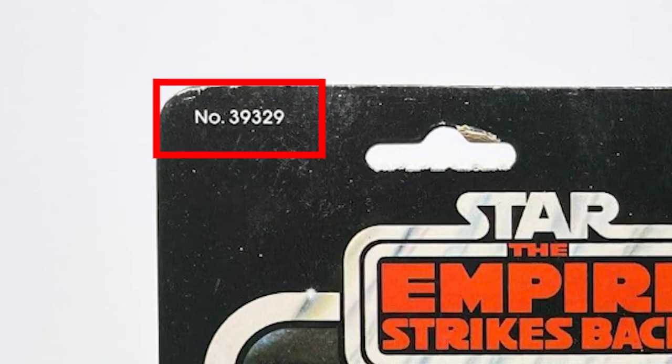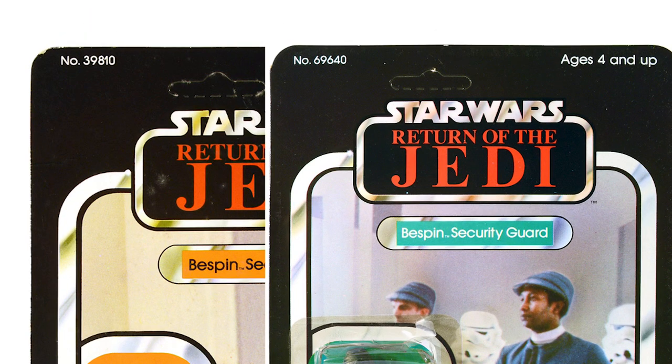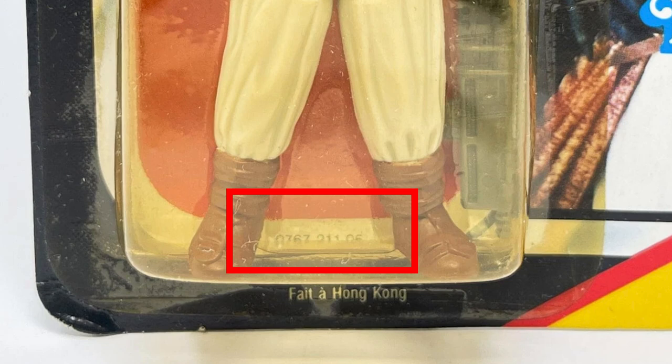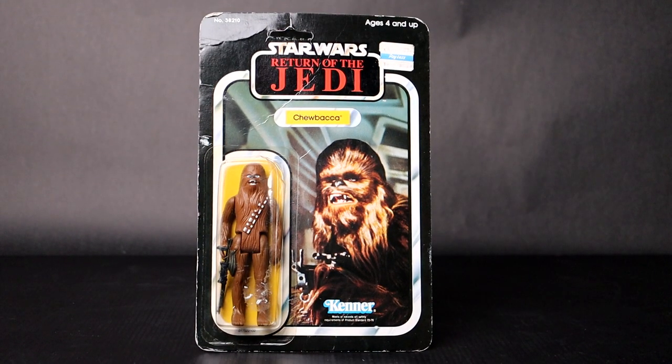In the upper left corner is the product number — each figure was assigned a number. So while the Bespin Guards were given the same name, they have designated numbers assigned by Kenner. Under the bubble, on the edge of the bottom racetrack of the figure, are small numbers. These are only on Empire Strikes Back and beyond, not on original Star Wars cards. These are figure and card IDs. On this Return of the Jedi Chewbacca card, we see the number 0175-221-02: 0175 is the Return of the Jedi code, 221 is the figure code, and 02 is the card back code.